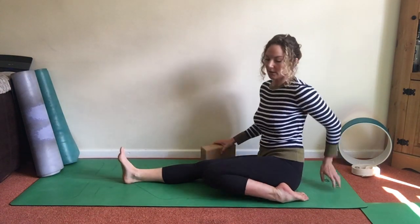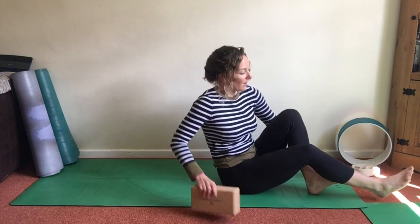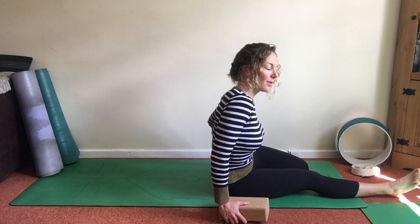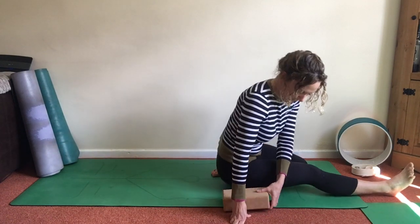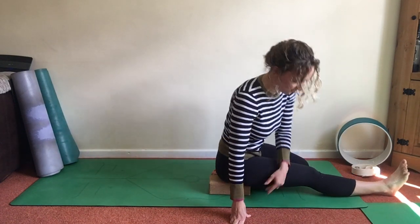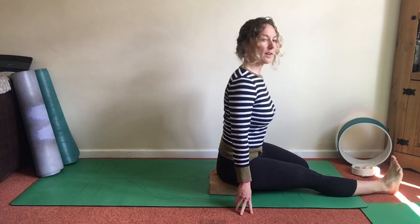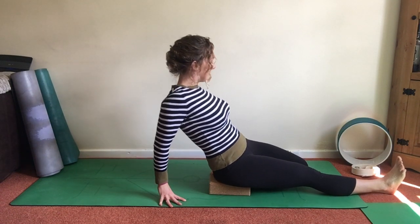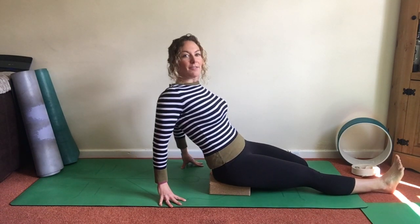So if you take the block — and I'll show you from the other side — the left leg's back in Half Hero. You could be leaning out to the right because it's tricky on this left ankle. I lift up, take the block underneath the right glute and sit there, and that will help open up and then you can walk back. That will help just lift and take some pressure out of that left knee.